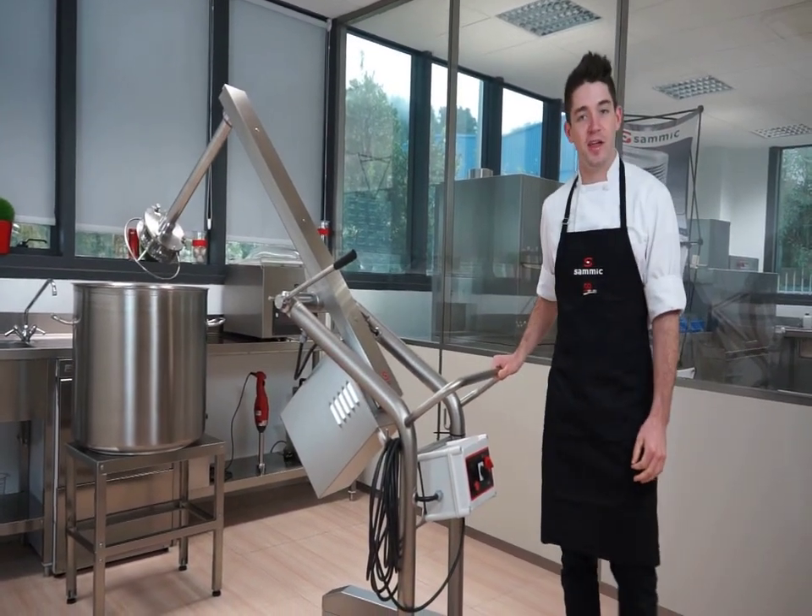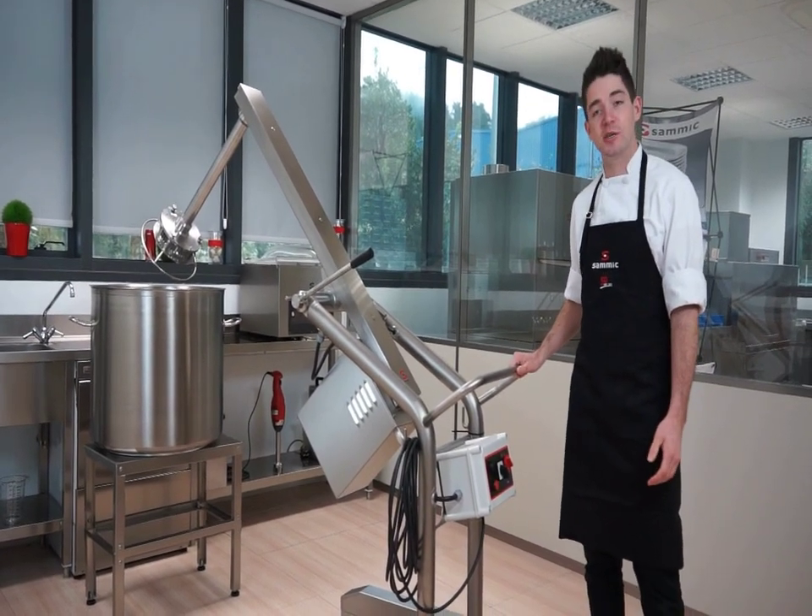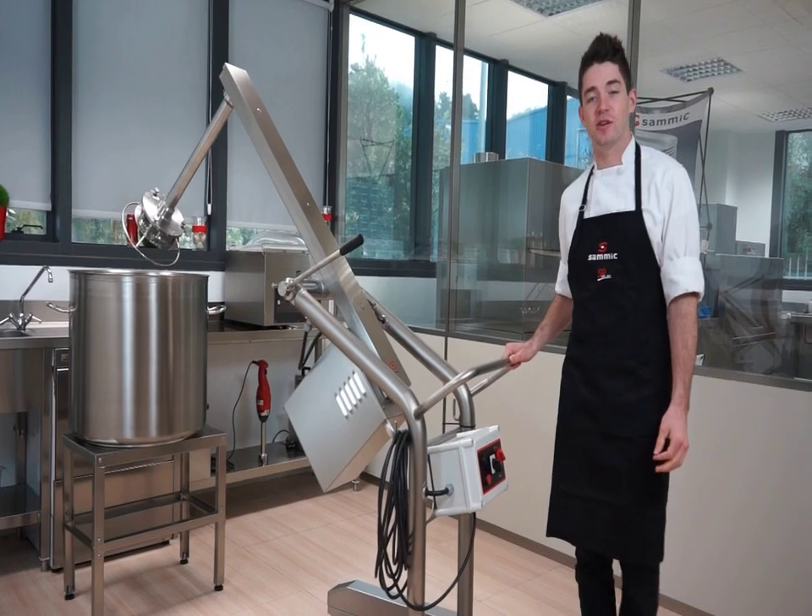Hi, my name is Brendan Darby. I'm here at the CELMIC headquarters in Escoitia, Spain. And today I'll be showing you the new TRX Turbo Liquidizer.